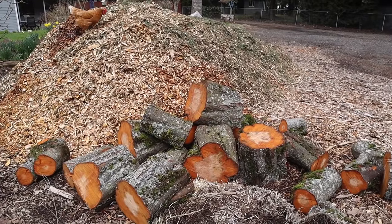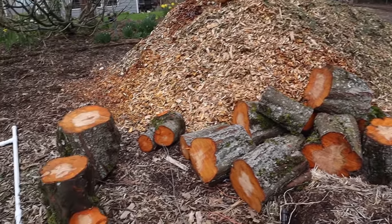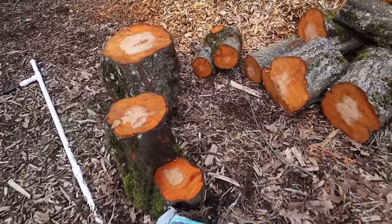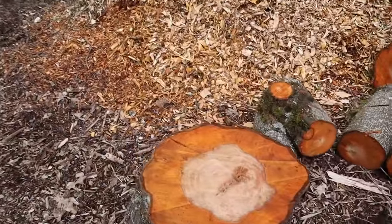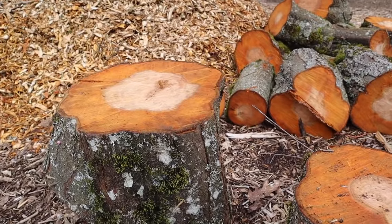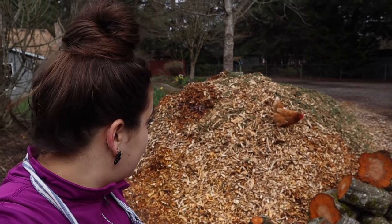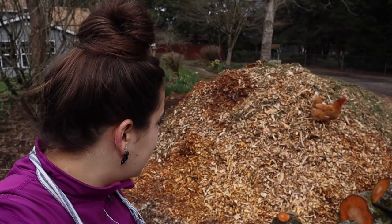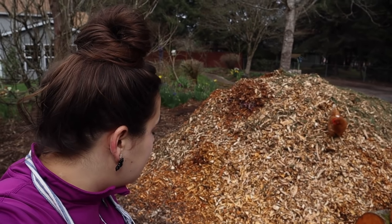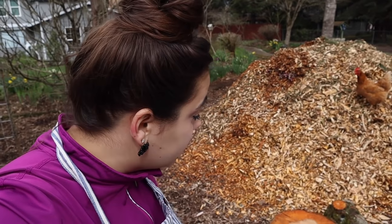I also got all these free logs from chipdrop.com as well. I was going to burn them for firewood but some of them are really big and they have cool shapes to them. So I think what I'm going to do is scatter them around my garden and we're going to put pots on top of them, so it'll just be a pretty display for all the pots we're going to have in the garden this year.